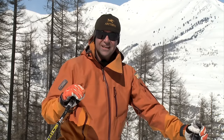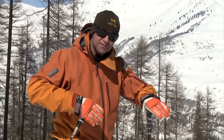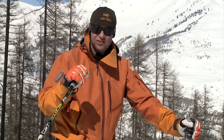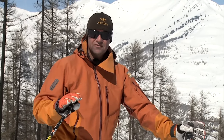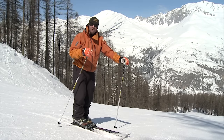A pure carve turn is a turn where the ski is gripping and biting and the shape of the ski is turning you. And this is the important bit: there is no skidding. The moment you've got skidding in your turn, it is no longer a carve turn. Skidding is important in your everyday skiing, but we're going to focus just on the carving.